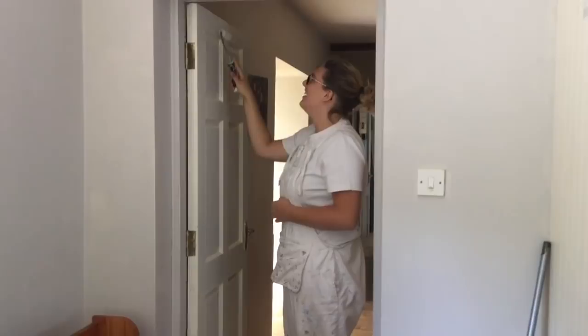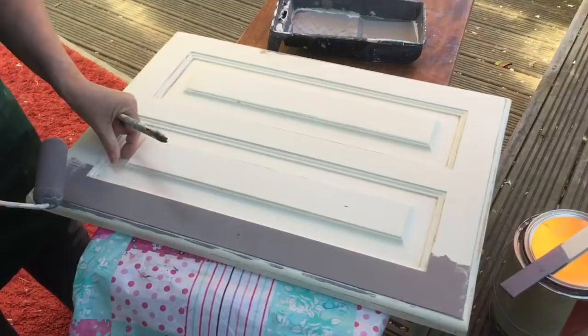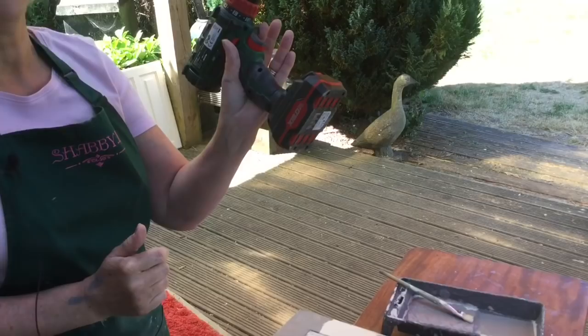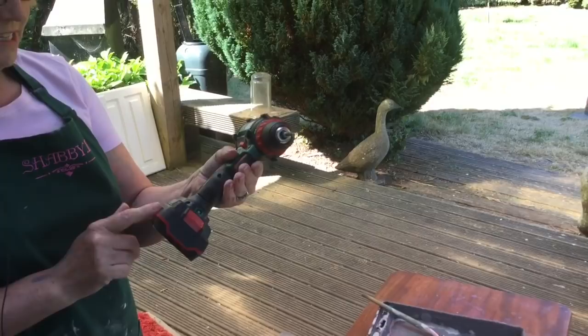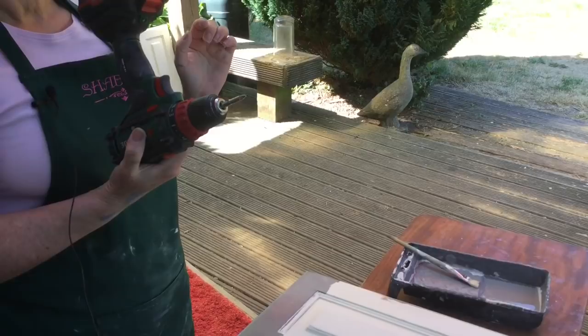I showed you over the daily vlog how I painted the kitchen cupboards, how I cleaned them, how I sanded them — and that was actually the easy part, especially when I had the cordless drill with the screwdriver bit. That made it very easy to get the kitchen cupboards on and off.